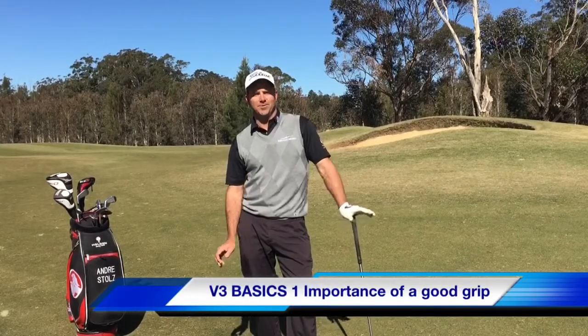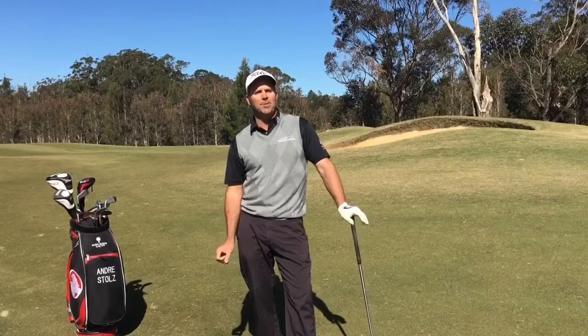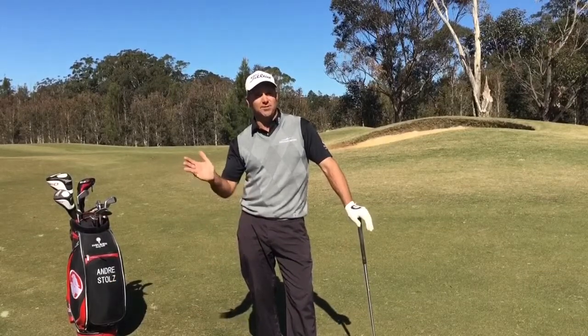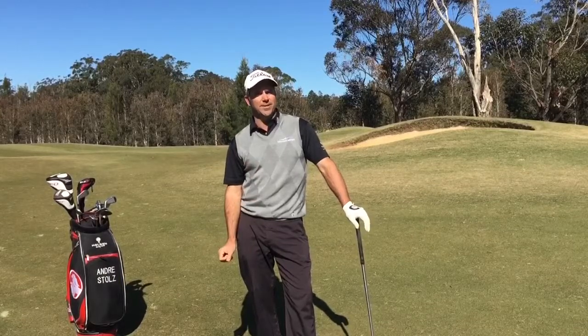I'm Andre Stoltz and I'm back here at Coindewaters. Today I want to show you the reasons why a good grip is so important. People often believe a weak grip will make you slice and a strong grip makes you hook it, but I'm going to show you why that's not always the case.